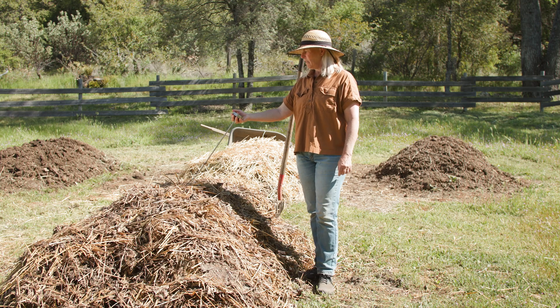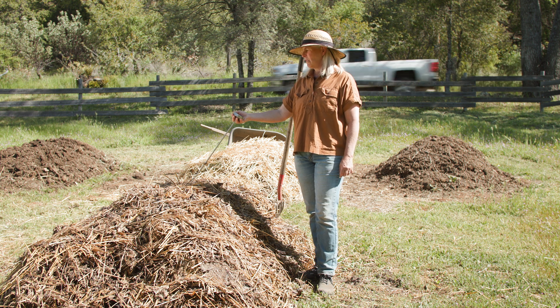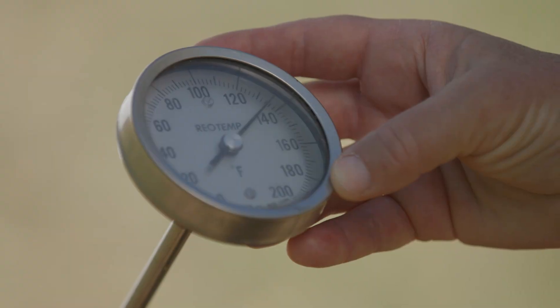This first reading is from probably the first two or three inches on the top of the compost pile — it's where there's most access to oxygen. And this reading is 137 degrees. Perfect.